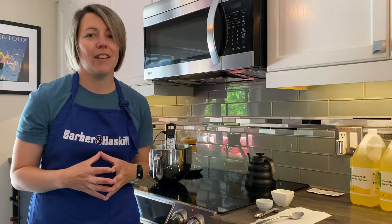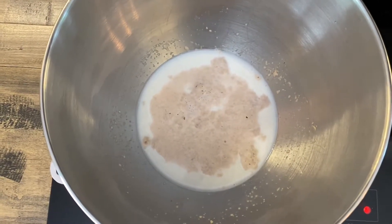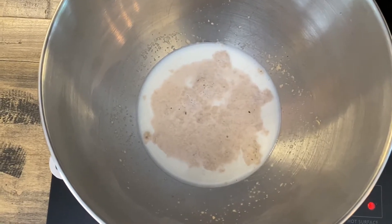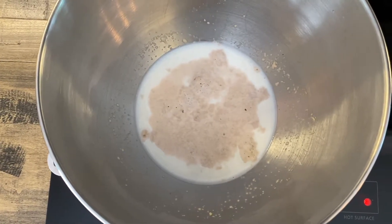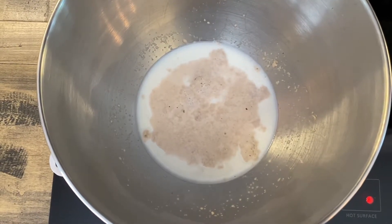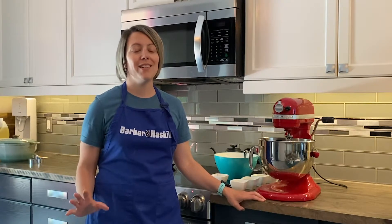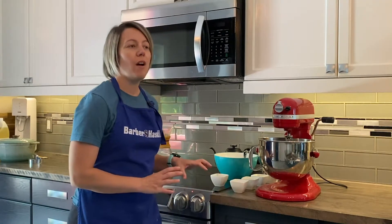I'll show you what that's going to look like. This is what yeast looks like when it's ready to go — you can see it's kind of frothed and bubbled up a little bit. That means it has been activated and we are ready to use it. Our yeast is ready to go.